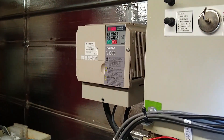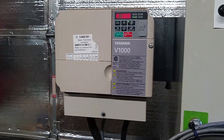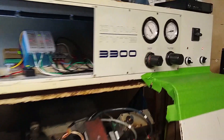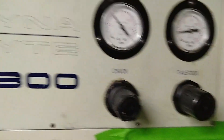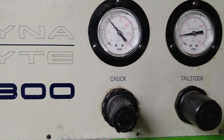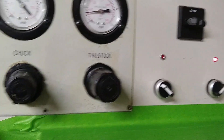We'll be using a Yaskawa V1000 to control the spindle motor — that's a 5 horsepower single-phase input drive. The whole machine will run on single-phase power when it's done. This is the pneumatic control from the original machine, so you can set the pressure of the chuck and the tailstock, and then there's the on/off switch.